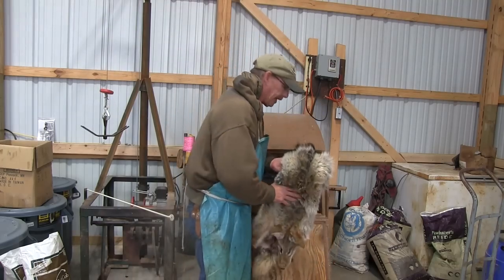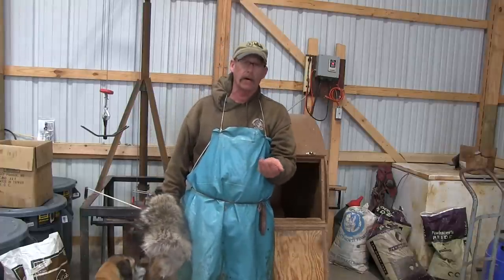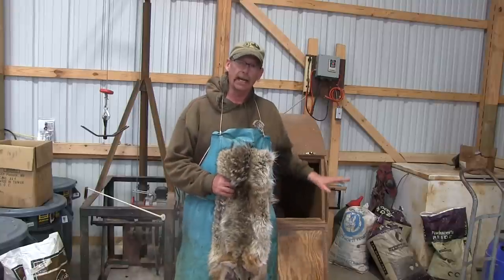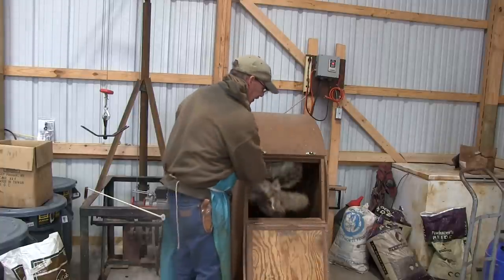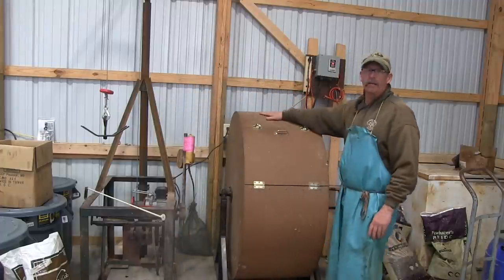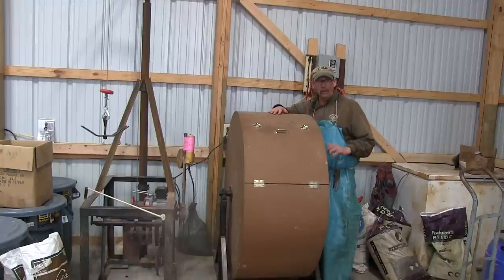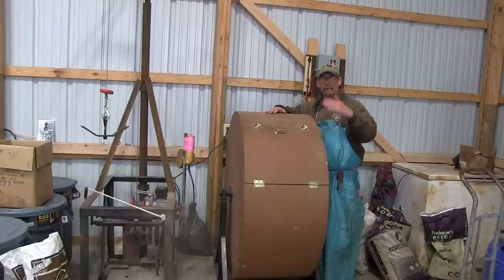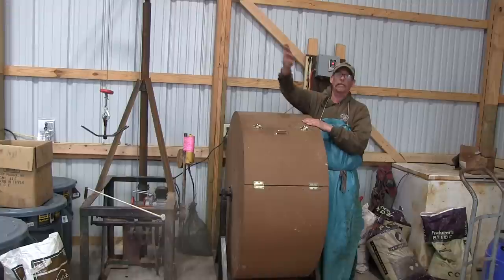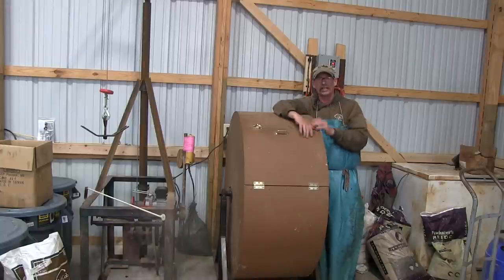I'm using pelleted corn cobs in the tumbler. There are other mediums out there — talk to your fur buyers and see what they want. I like the little bit of oil that comes off the cobs — it gives the fur a little sheen. I put the pelt in, close it up, and run it for approximately 12 minutes at 18.6 revolutions per minute. The tumbler has baffles inside — you want it going slow enough that the fur goes up and drops back down, constantly cleaning and shining the fur, lifting it to a luxurious state.